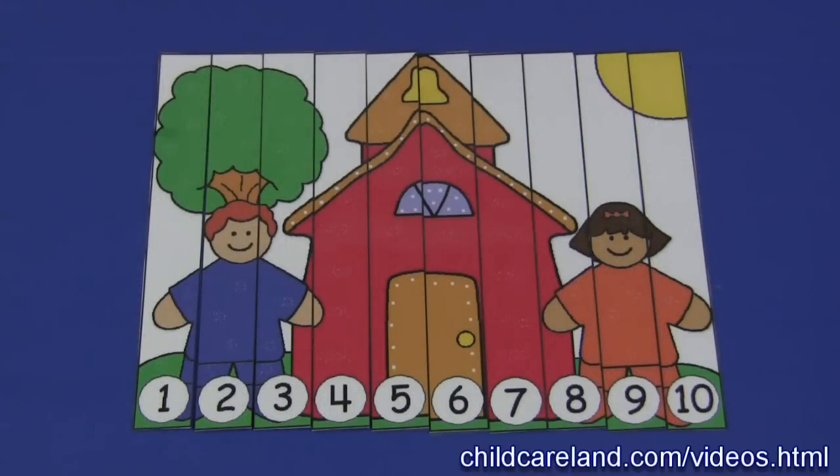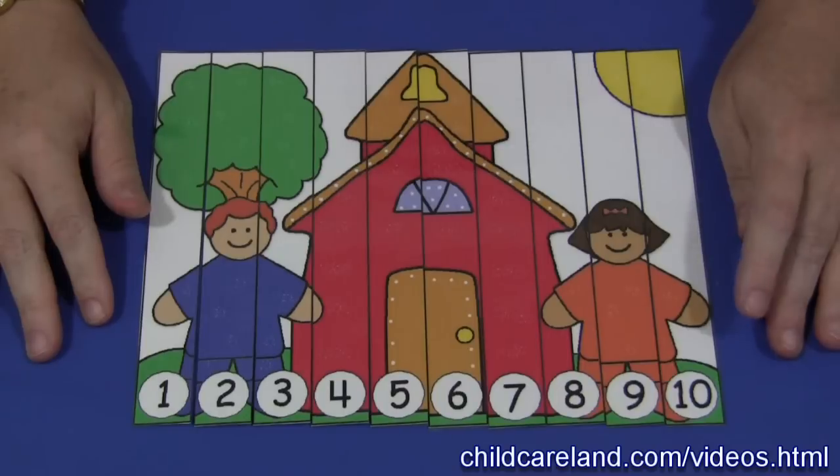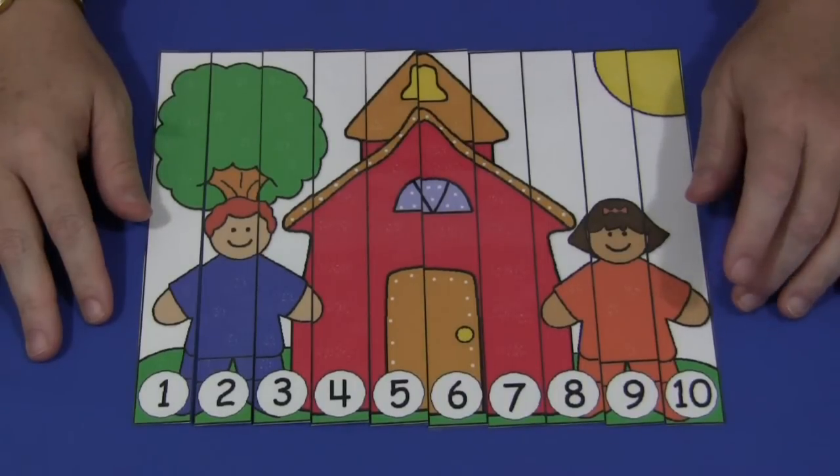Hi, I'm Shirley Levette with ChildCareLand.com. Today, I want to share with you a Schoolhouse Number Sequence Puzzle. This pattern can be found on my website at ChildCareLand.com.